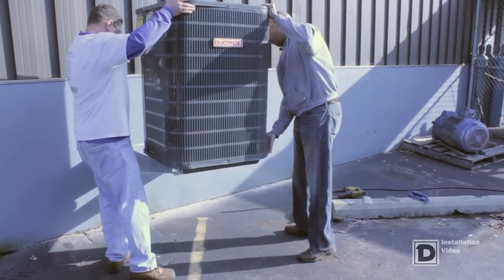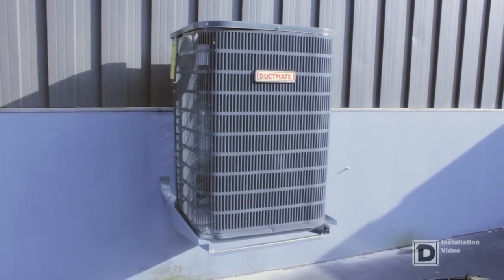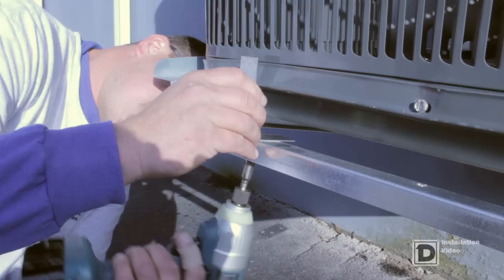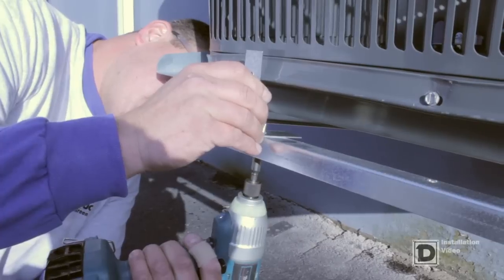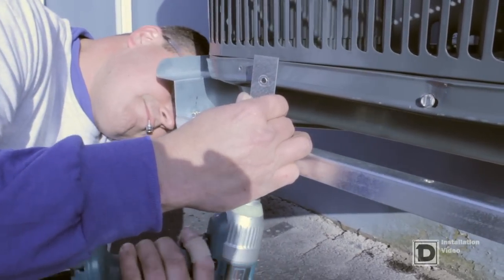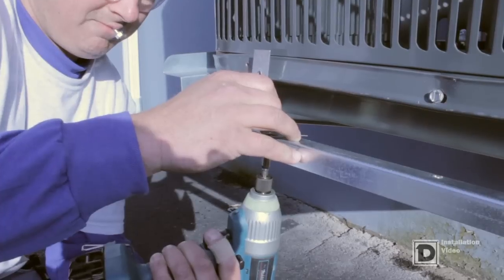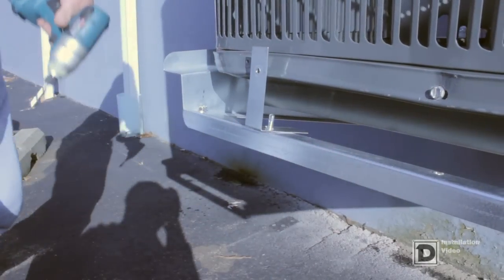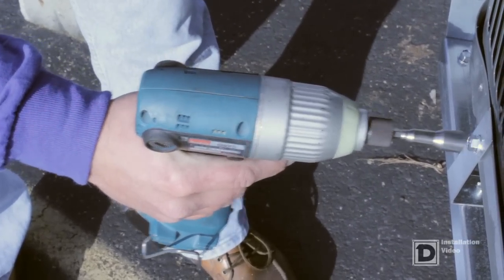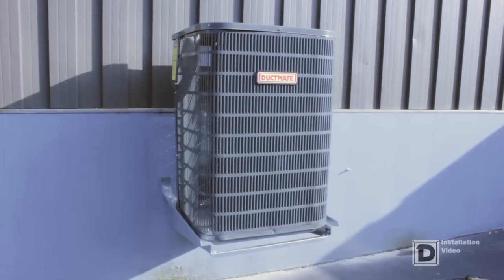Position the heat condenser on the stand. In areas requiring hurricane restraints, strapping is needed for inland and coastal areas. Attach the bottom side of the AC unit to one 1-inch by 22-gauge galvanized hurricane strap to the front cross support with a 3-quarter, number 14 galvanized, self-tapping screw. Hurricane straps should have no slack. Maximum spacing is 12 inches on center.